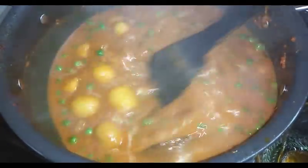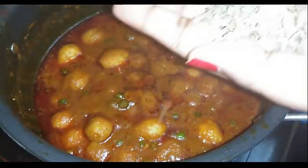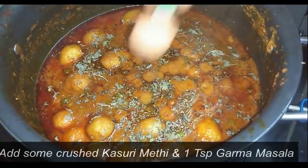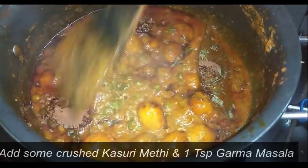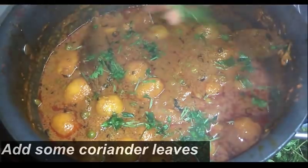Mix everything very well. Your aloo dham is almost done. I am adding some crushed kasuri methi and 1 teaspoon of garam masala — mix everything very well. You can switch off the flame now and cover the lid for a few minutes. Lastly, I have added some fresh chopped coriander leaves.